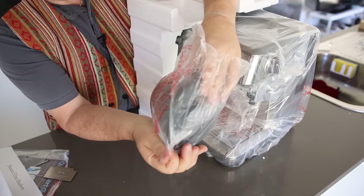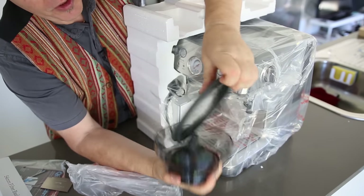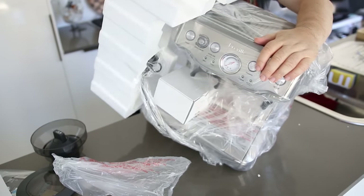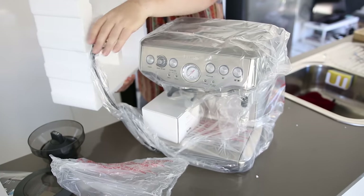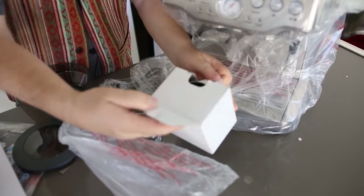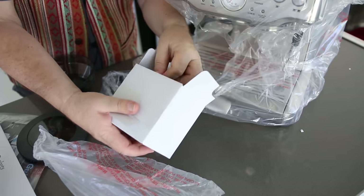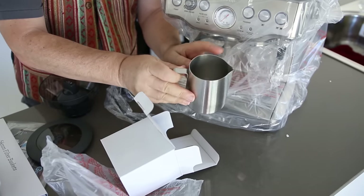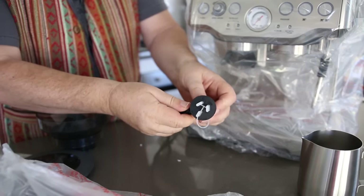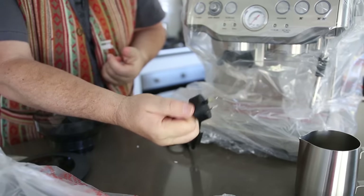First thing here we've got the bean hopper — these are great hoppers, I've actually used these before. I'll show you what this does in a moment. Here is the machine itself. I've got another little box here — oh, it's a milk frothing jug. I already have my own but we'll have a little look at this one. It's quite nice, pretty substantial stainless steel, nice Breville marking on the bottom. We've got the Aussie plug on there. I love how some appliances have these little finger pulls on their plugs — they're really great.